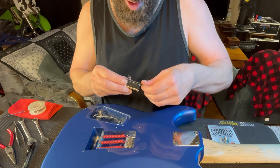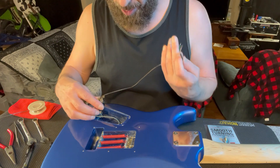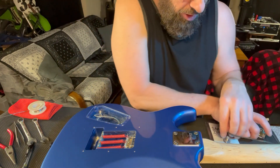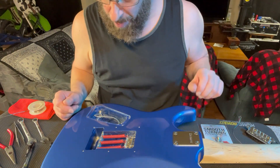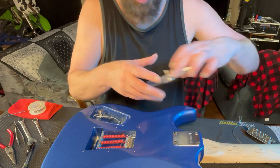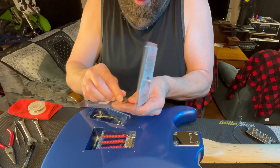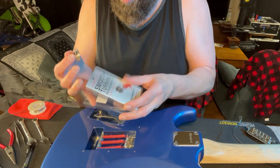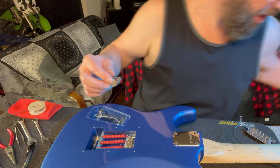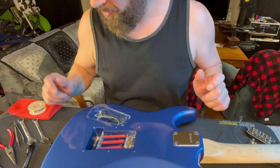I'm gonna try to go through this and explain as best as possible what I'm doing. I don't have multiple cameras to get down close into it, but this is a pretty straightforward process with one pickup, one volume knob, no tone, no selector switch. I'll put links in the video description for everything. So what we're gonna do first is remove the old pot.